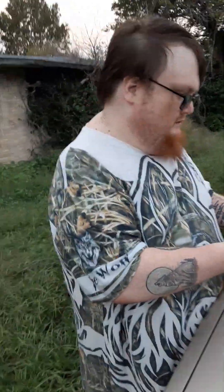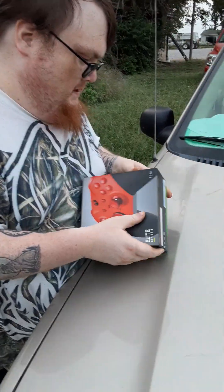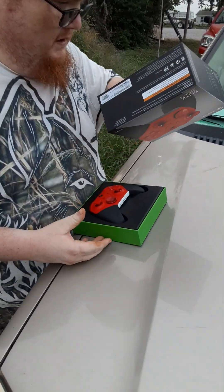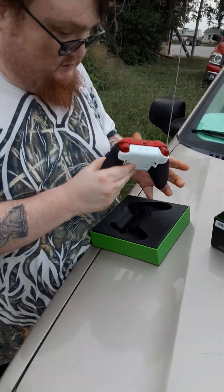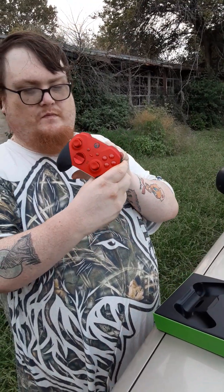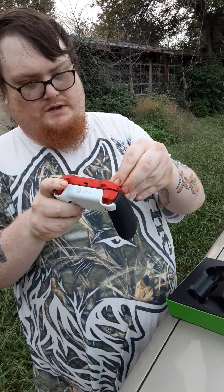I got one too, but it's blue. Kind of like the red over the blue, to be honest. You know, it looks sleek and clean. Yeah, that's what a backpaddle should be.